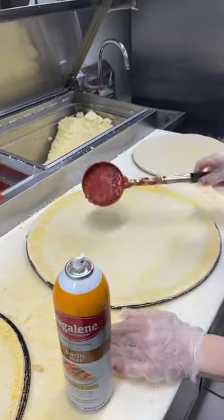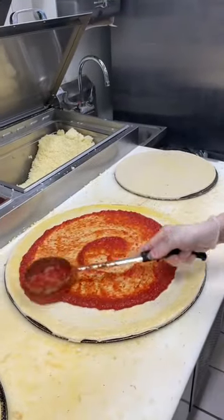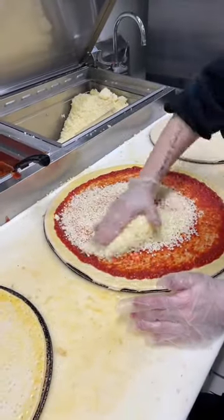Each pizza gets a spray of butter around the crust, one scoop of sauce, one scoop of cheese, and whatever toppings you pick.